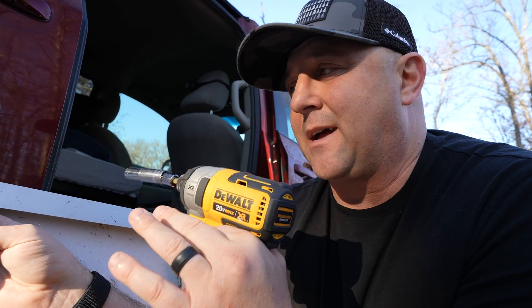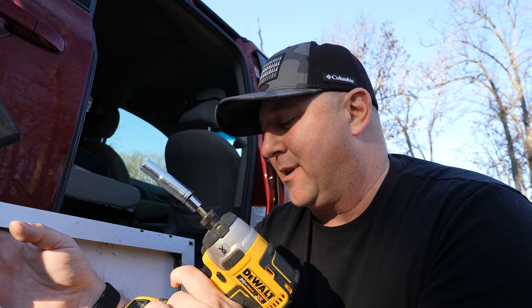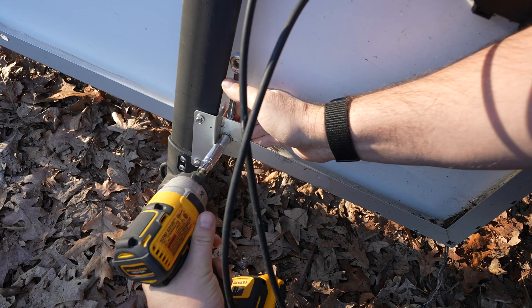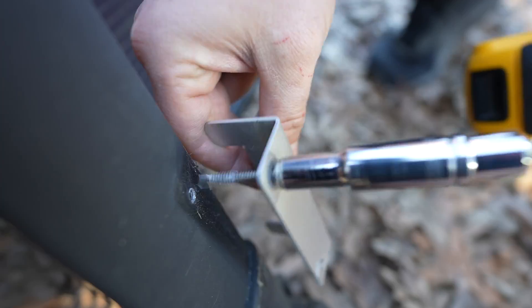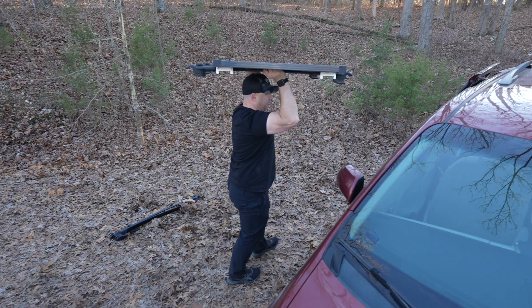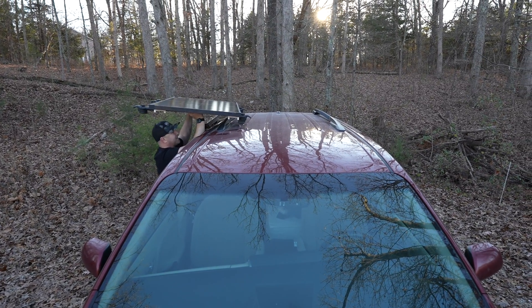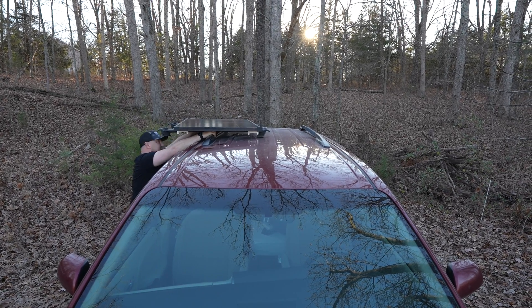I don't really want to use any new hardware, so I'm going to take the feet off the prior solar panel, swap them over to this solar panel, and I should be good to go. Removing the feet is super easy — I've got a 10-millimeter wrench and 10-millimeter socket on my impact driver. I got it pretty securely mounted; now I just have to slide it onto the roof.